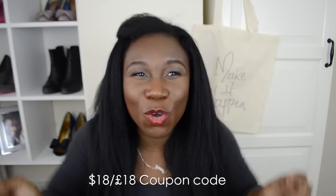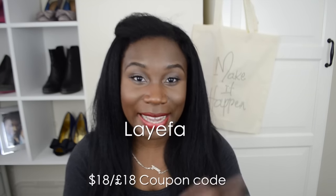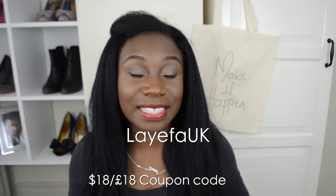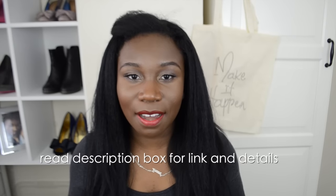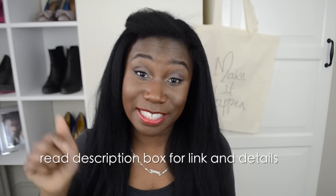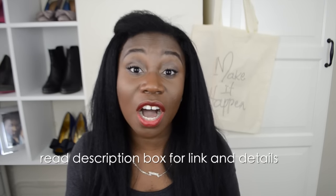I highly recommend this wig, and I actually have a coupon code. For international people, the code is 'Laifa,' and if you're based in the UK, it's 'Laifa UK.' The discount is $18 for international and £18 for UK — because converting dollars to pounds doesn't always work out fairly. I do have a link down in the description box — click on my link. Until my next video, think smart, work hard, make it happen. Bye!